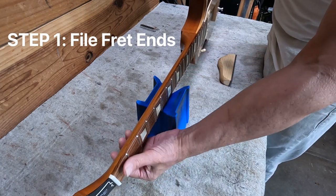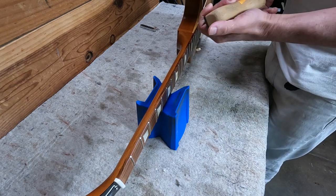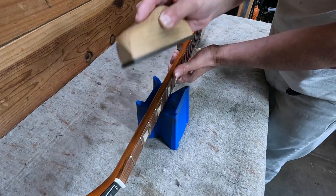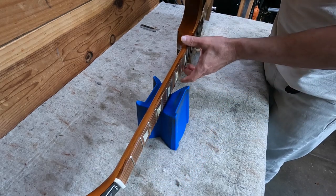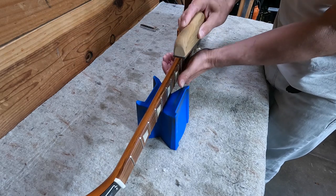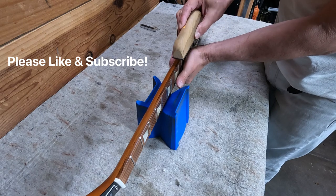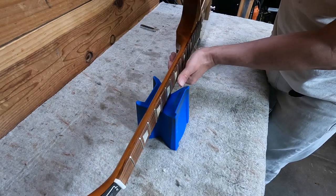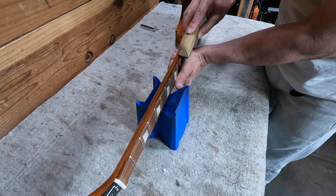A lot of people ask me about taping off the fretboard. If you've done this enough times, you get to know it and you don't have to. You can feel when you're using this file if you're starting to hit the wood, and then when you sand at the end it gets rid of any little marks you've made. I use this StewMac file — it's also used for leveling frets but it works for this. You keep it perpendicular, you don't turn it to the side, and just go down the side like that, nice and slow, gentle. You're not pushing down — this is a pretty aggressive file.